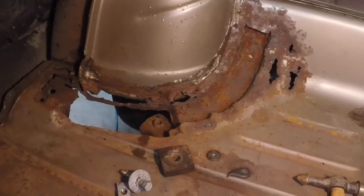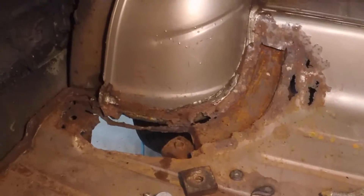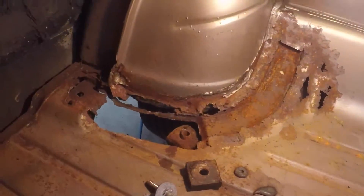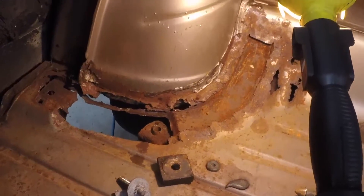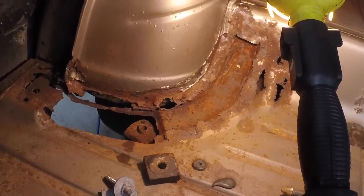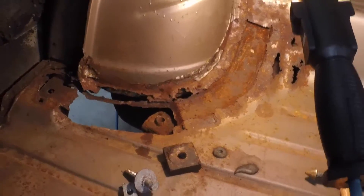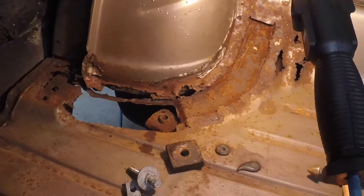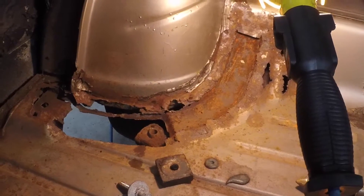I just wanted to do a little video on the trunk pan where the body mount was before I repair it. I have a tooth extracted on Monday. I'm going to try and work on it most of Sunday. If I can get it done, great. If not, I'm not going to worry about it because I don't need to drive the car to work or anything. My tooth's coming out Monday, so I probably won't work on it Monday or Tuesday — maybe the end of next week before I have this done.